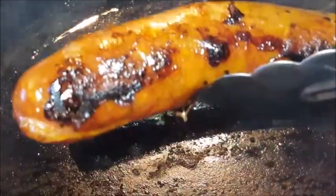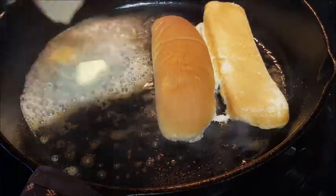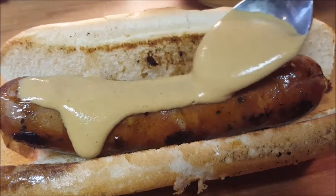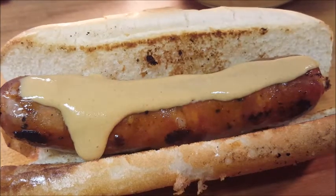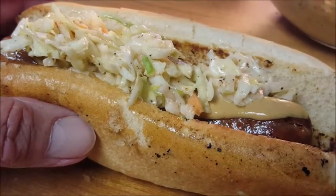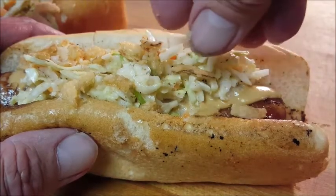Once the sausages are done, set them to rest, add some butter to that pan, and toast your buns — about 15 to 20 seconds. Place your andouille sausage link in the bun, hit it with that Creole mustard — the recipe's in the description box, just click 'show more' to pull it up. Top it with your spicy coleslaw, then hit it with a little dried fried onions for a little crunch.